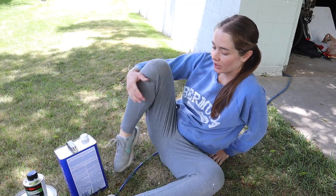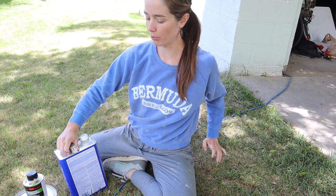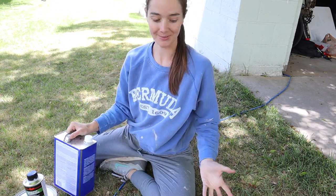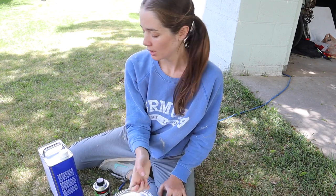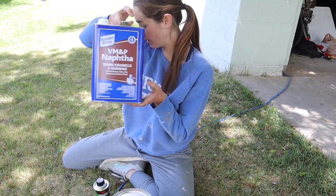Day one is down — I am so excited about how it is looking, can you see it? I finally got a clear window of weather so I think I'm going to paint today. I've got my paint and I've got my stuff to thin it with.